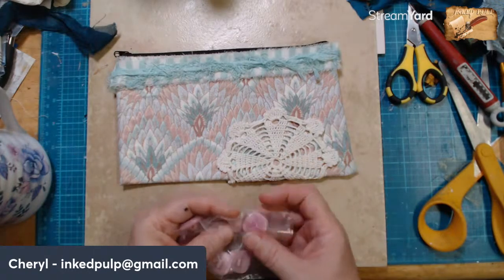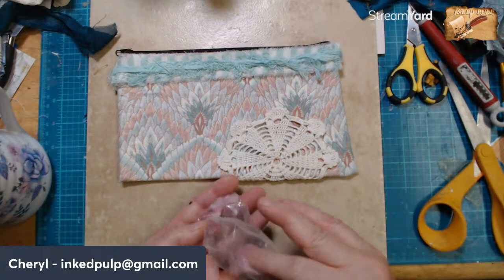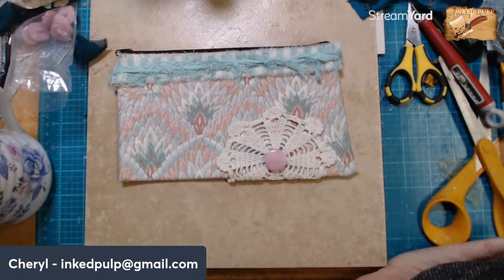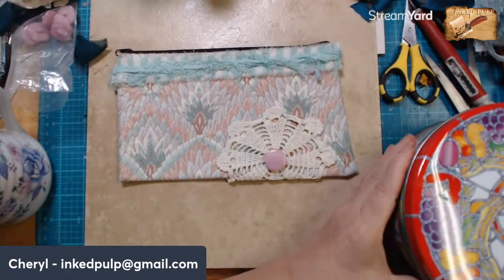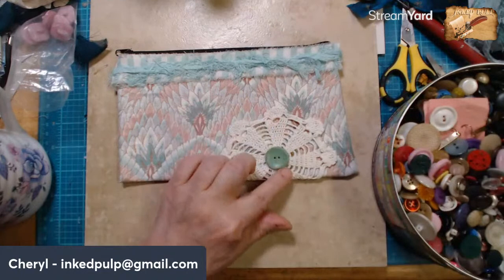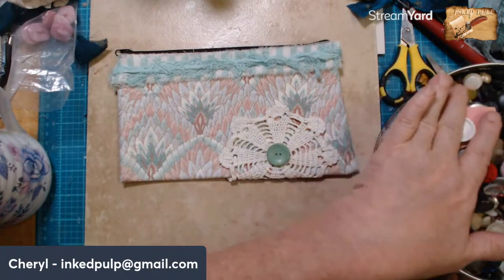I was thinking about something like that, only those aren't the right buttons — those are pink and I need a peachy color one. But I love the shape of them and the size of them. I was thinking about something like that, and thinking we could either work on this today or get back with our other project. Oh, now that's nice — they're not exactly the same green, but I like that one.